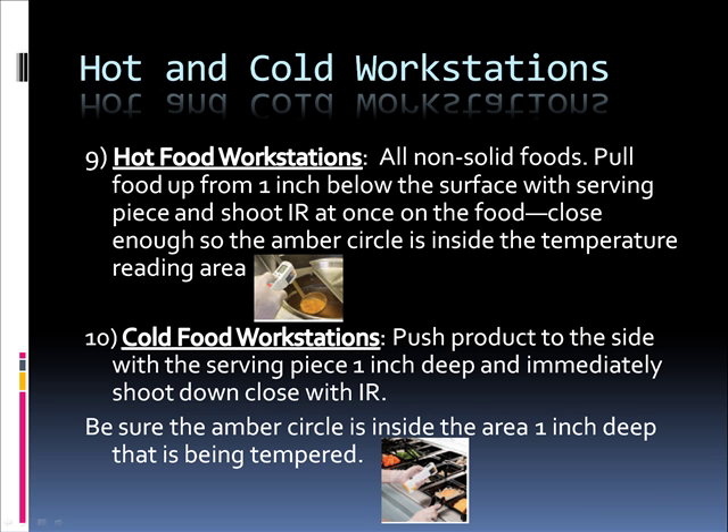Hot and cold workstations. For hot food workstations, with all non-solid foods, pull food up from one inch below the surface with a serving piece and shoot the infrared on the food at once — close enough so the amber circle is inside the temperature reading area. This is one of the secrets with infrared: surface area can be moved to gain accurate infrared temperatures. For cold food workstations, push the product to the side with the serving piece one inch deep and immediately shoot down close with the infrared. Be sure the amber circle is inside the area one inch deep that is being tempered.